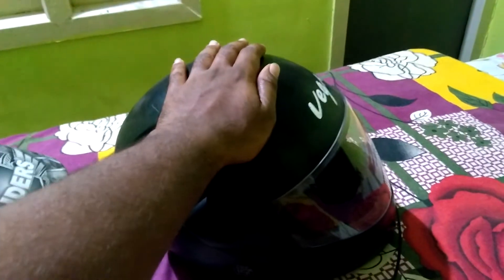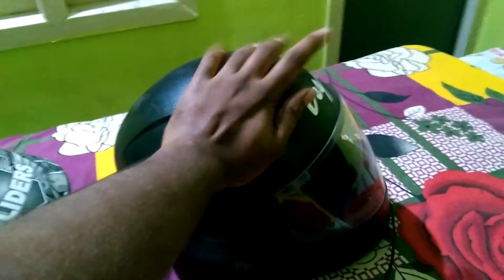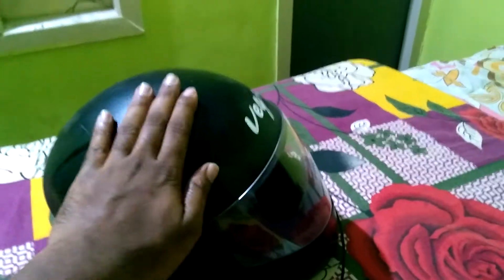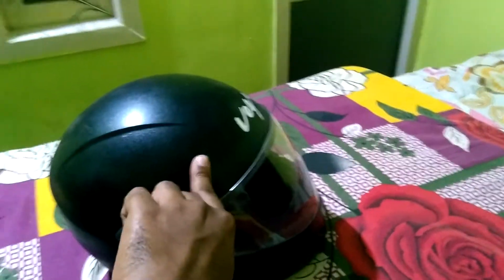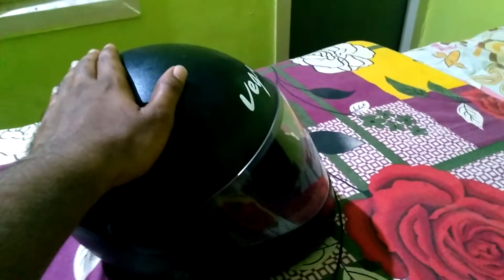The maximum speed of the vehicle can be reached by using this type of helmet because there is no opposing aerodynamic factor here, so you can reach more speed with these kind of helmets.